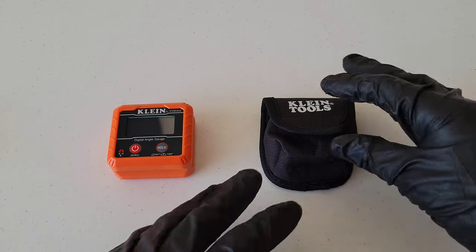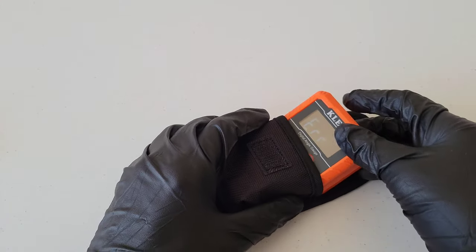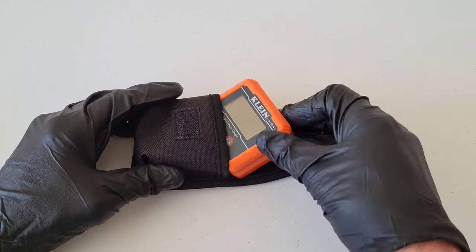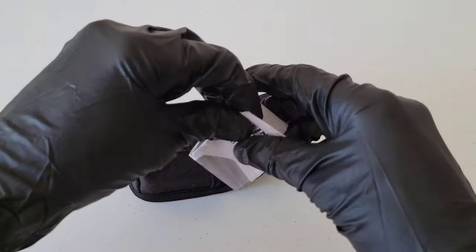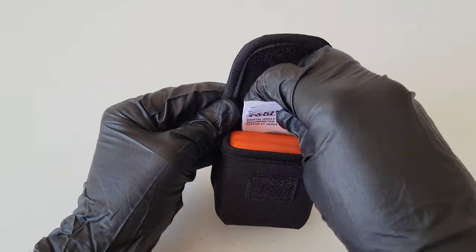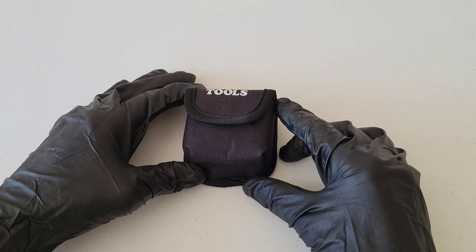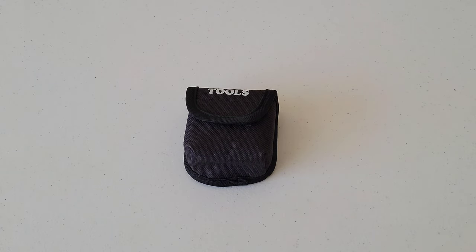Let's see how well it fits inside the case. Hold down the power button to turn it off, put the tool in, slide the instructions in right behind it, shut it — and look at that. You can just put this into a toolbox or a drawer and it's there whenever you need it. I hope you guys liked this video — thank you so much for watching, please like, subscribe, and comment, and I hope to see you in the next video.